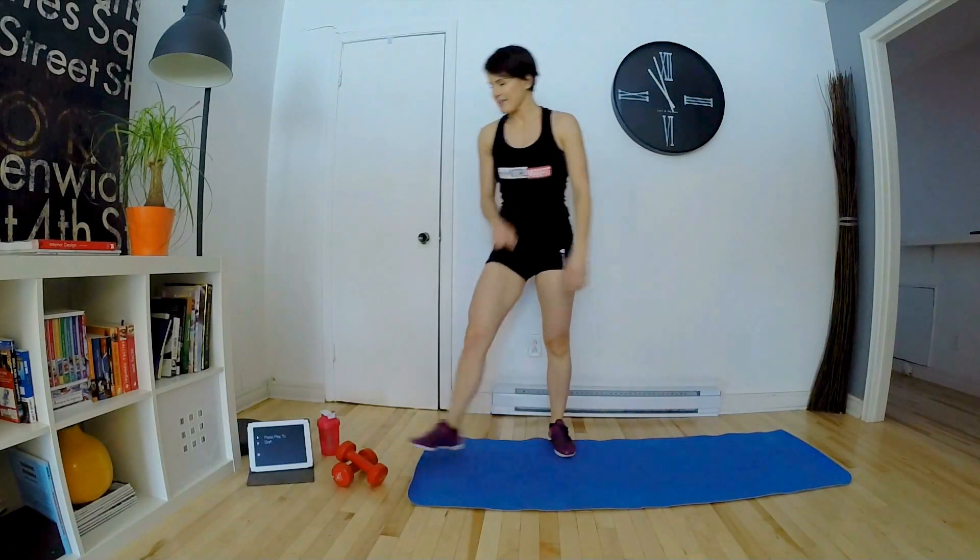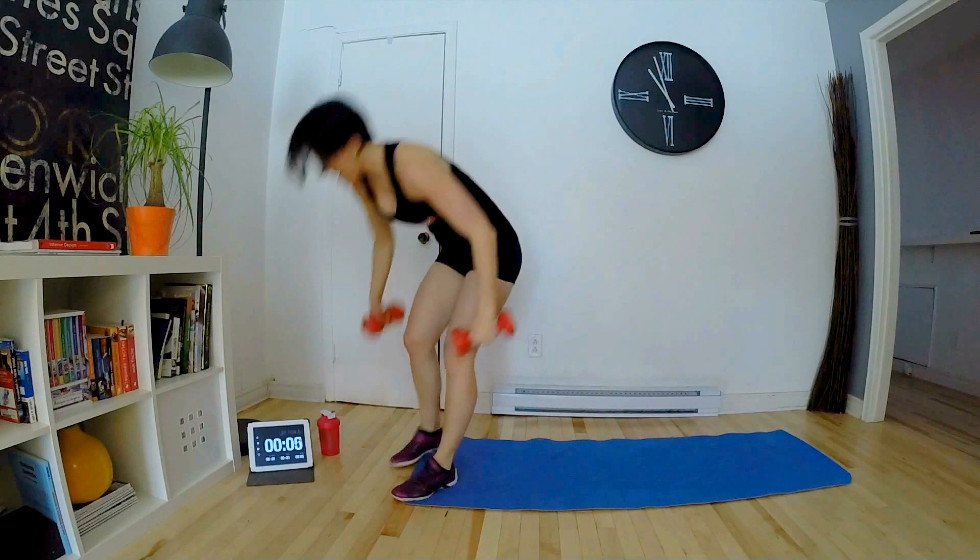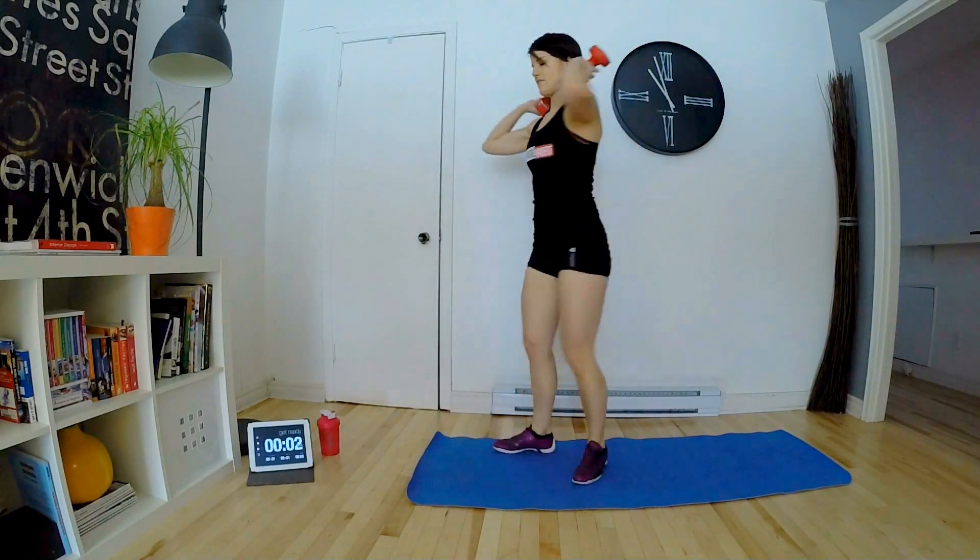Donc, on est parti pour 6 minutes. Prenez vos affaires. Remplissez vos bouteilles d'eau. Et on y va.